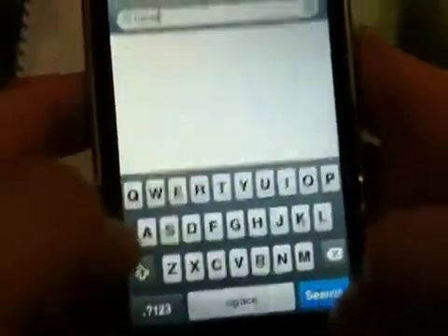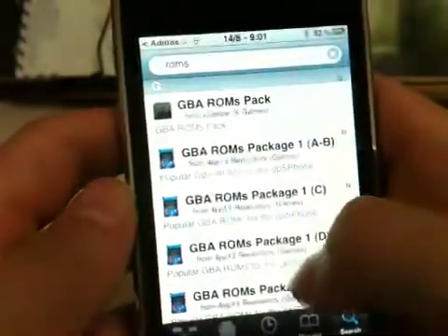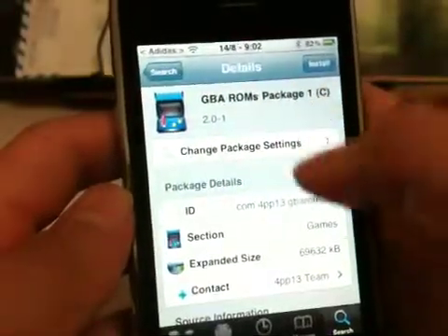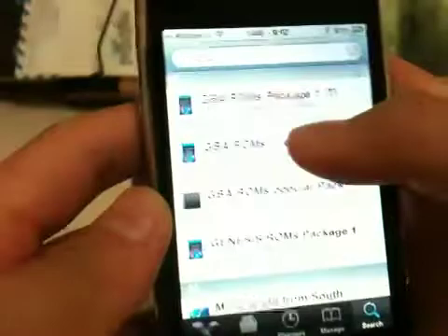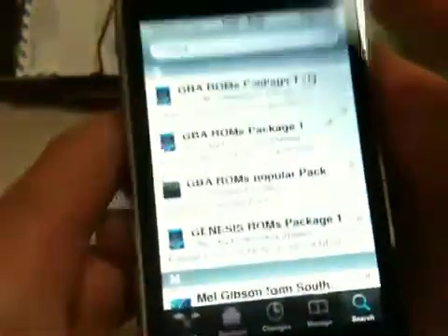Then you want to search ROMs. You'll get GB ROMs and those are the ones you want to download. For instance, if you download C, it's all the ones that start with C, like Mario Kart and all that kind of stuff. I downloaded this one just to make this quick, and the files are installed.